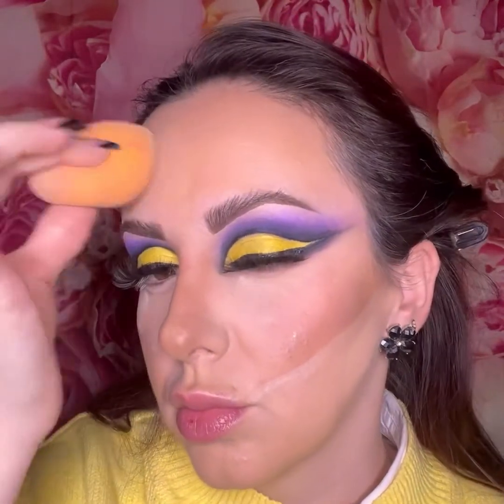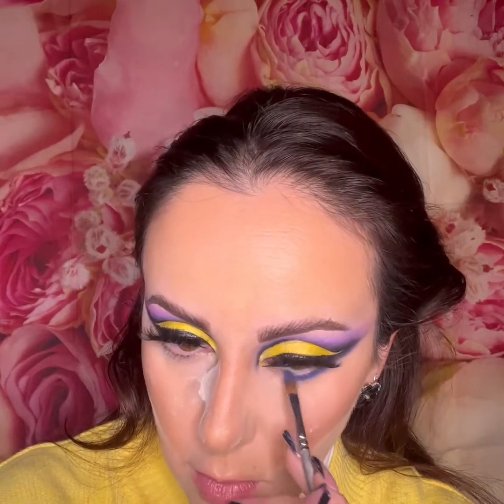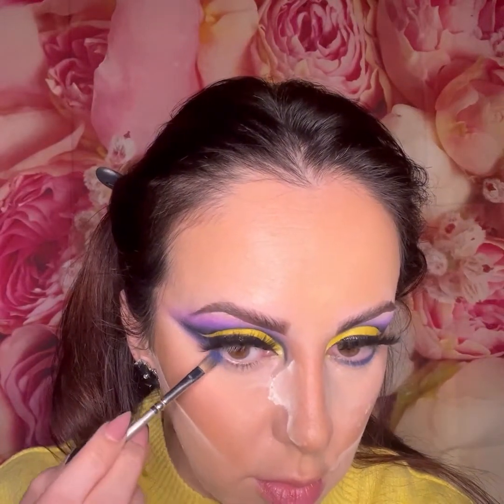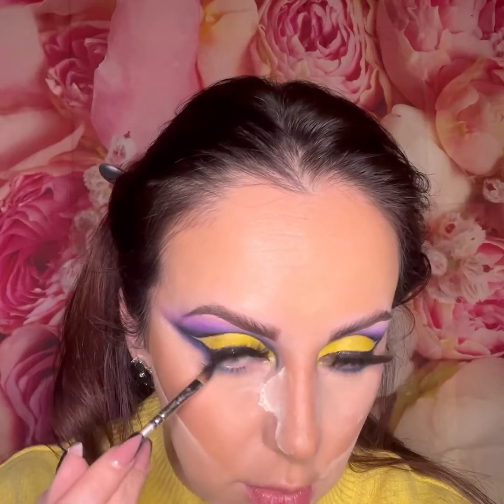I'm applying some eyeshadow on the bottom lash line — just a little blue and purple shadow from the same P Louise 'Stack Em Up' palette. I love these palettes, although I have to mention they are a bit powdery and whenever I work with them I always start with the eyes because the powder tends to go everywhere.